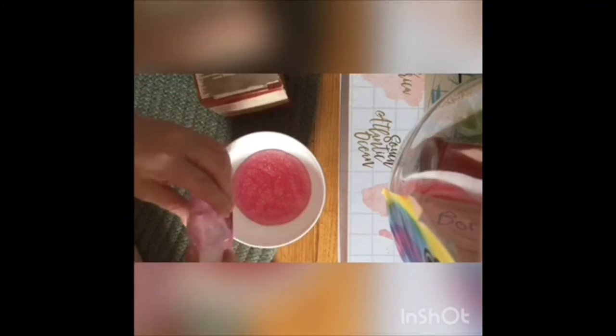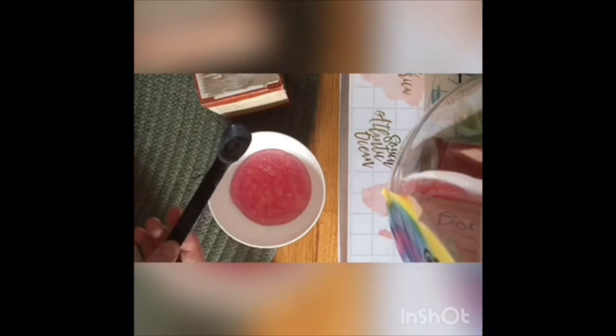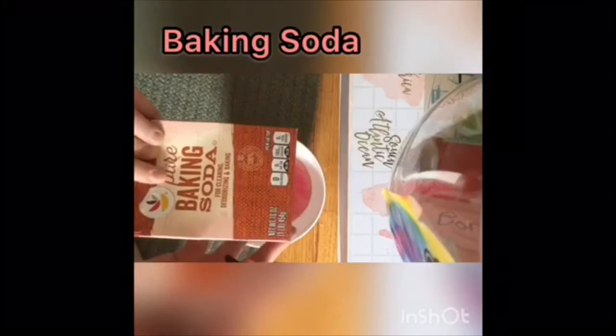So I'm putting it in the bowl right now, and next we will be putting in our half a teaspoon of baking soda. Take your measuring spoon, teaspoon, and use your baking soda.